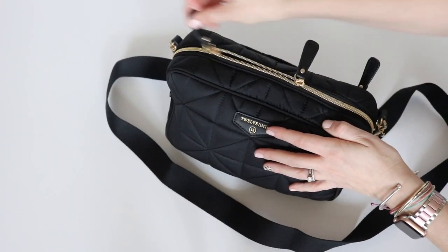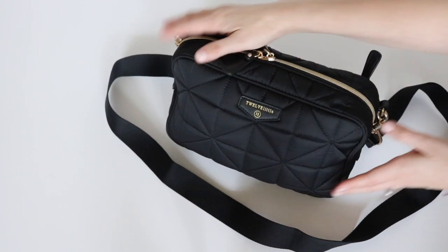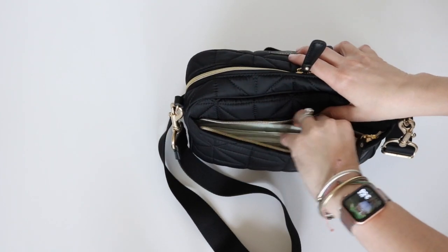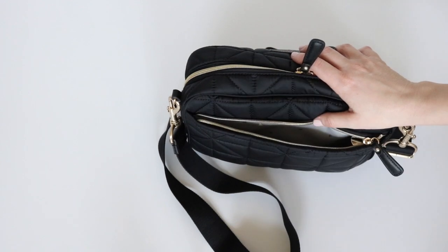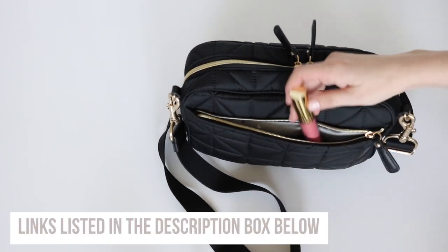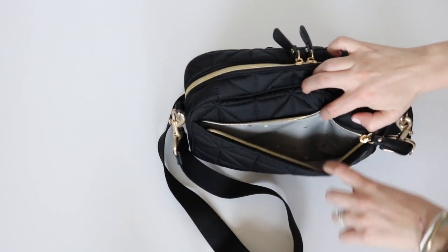The zipper on the bag is amazing — I don't know if that's a change, but it's just a really good zipper. Over on the back side of the bag is another zippered pocket. In here I have my wallet — this is from Dagny Dover, it's a slim snap wallet — and then a lip gloss. I'll have everything linked down below.